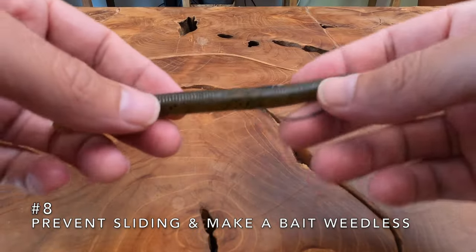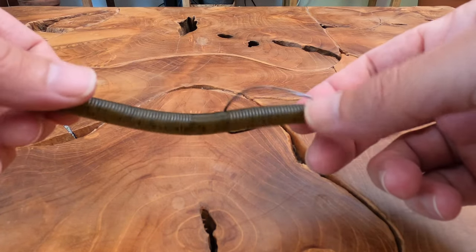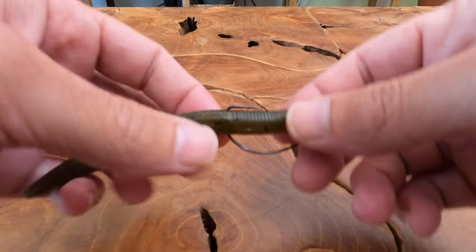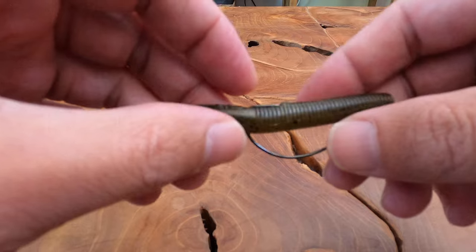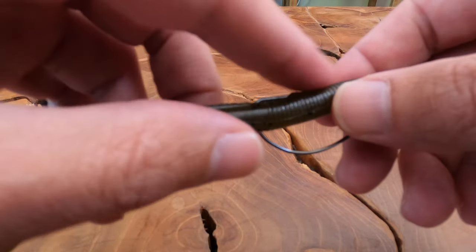So a little hack when you're using a rubber worm or a Cinco like this with your wide gap hook: a lot of times the bait will just slide right down as you cast it over and over. A nice little trick is to just pull it back and stab the tip of the hook in there. It keeps the bait from sliding down and it also makes it weedless.